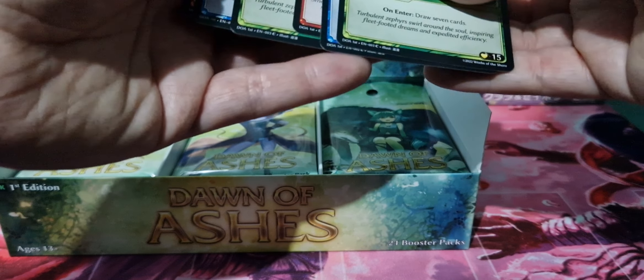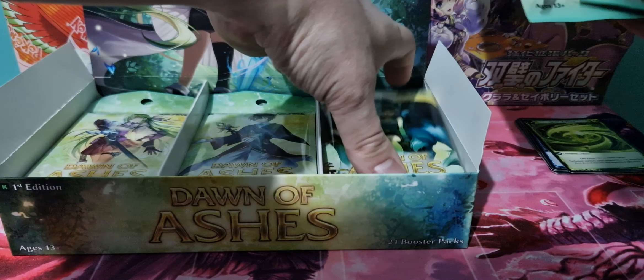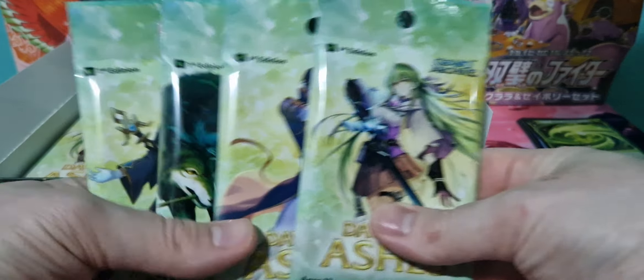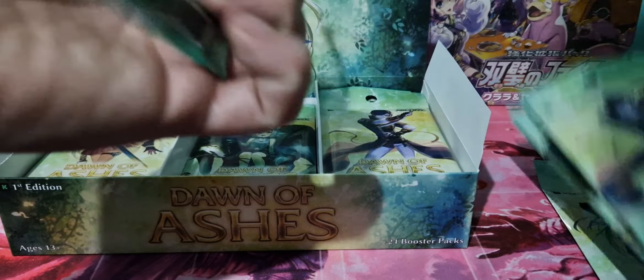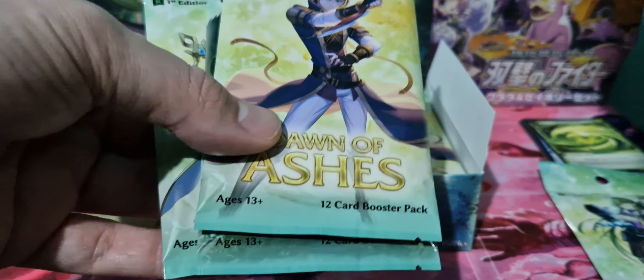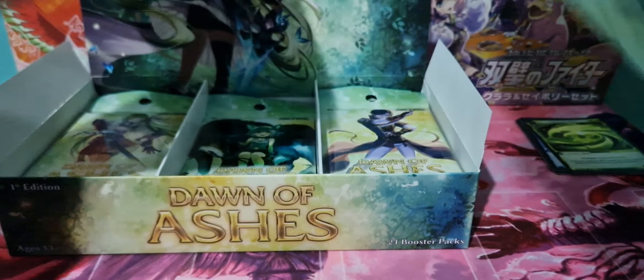I do like box toppers anyway. I would have possibly preferred like a hero box topper as well as having these, because I'm assuming these are quite handy. So we'll show off the booster backs — there are four designs, the four heroes. So we've got Lorraine, and I'm going to butcher these names. He was the guy that was in the other deck. I think it's Rye. And then that's like Sylvia. They're the four booster packs.